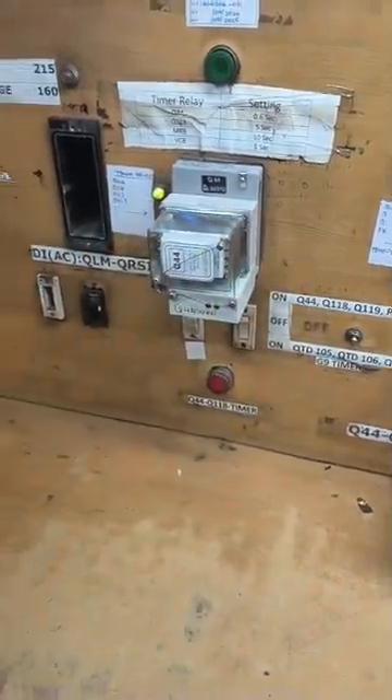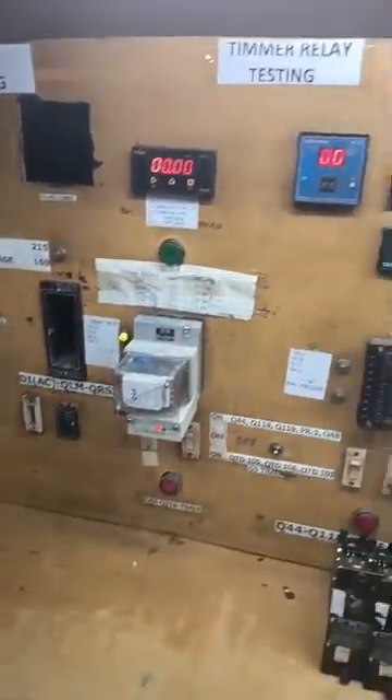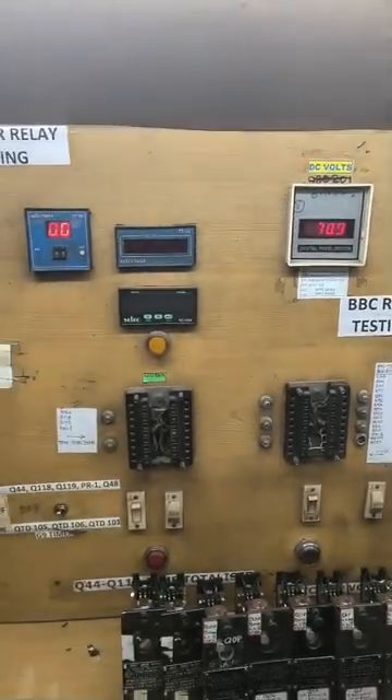Kept the Q44 relay in the test bench and applied 70V DC supply to it. Press the push button and ensure the time lag of 0.6 seconds in the timer.